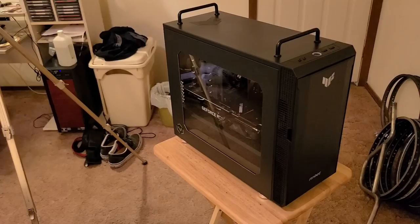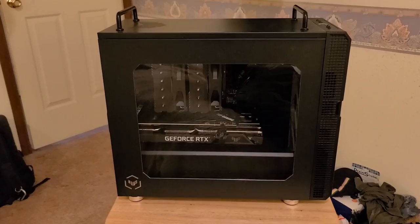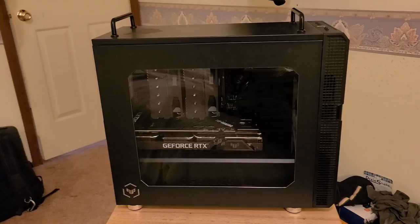Hello, this is Carl.bmxguy and this is part 8 of the 2022-2023 PC build. This is the completed build, pretty much. Not running, but yeah. In this video, we're gonna put this thing together. This is the finished product, pretty much.